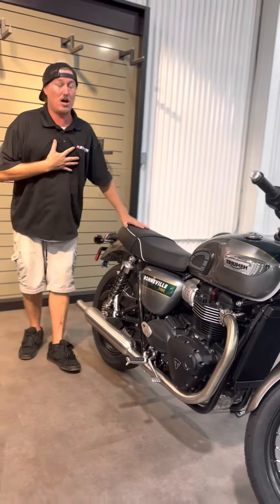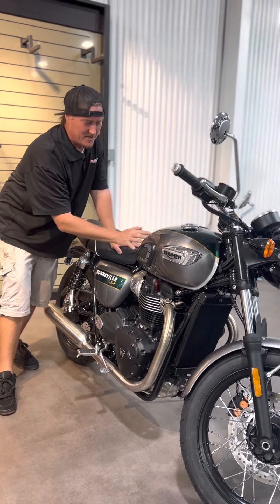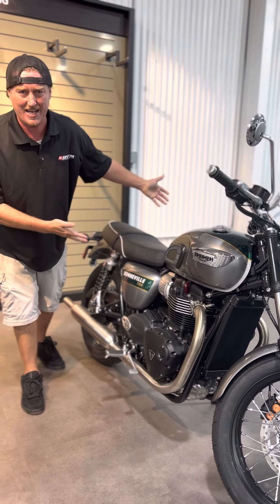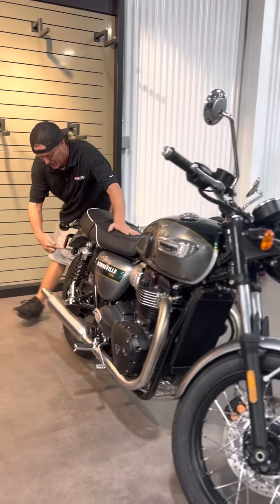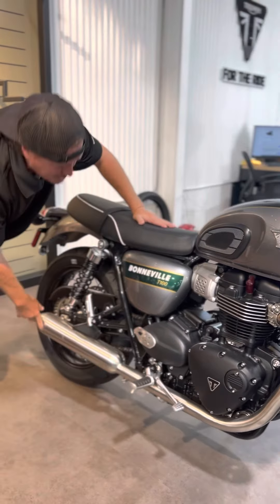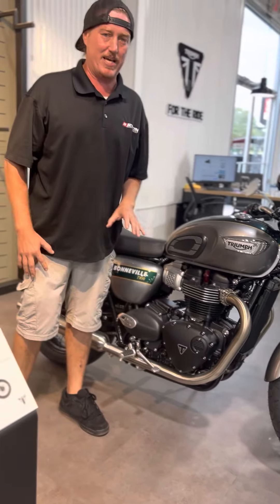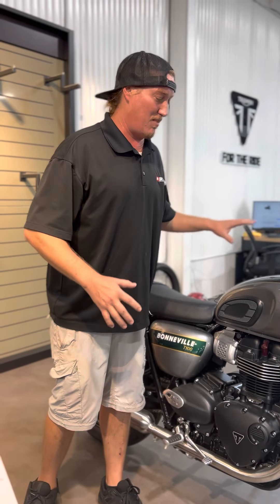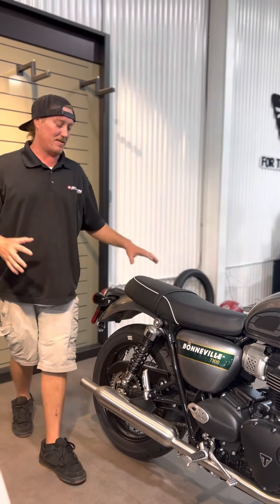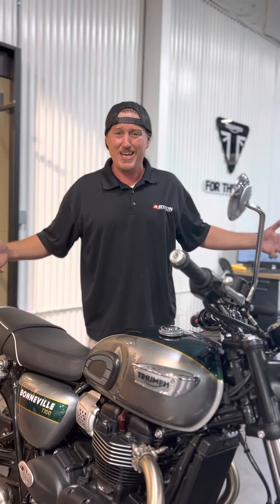This is the last one on my list. T100 Goldline. All these pinstripes are hand-painted — this bike is one of a kind. They can't hand-pinstripe two bikes the same way. See the polished wheels, the polished exhaust, kind of blacked-out motor. This bike is not the best at anything, but it's good at everything. I personally have some Triumphs and I love them. This bike right here — five speed, 900 — amazing bike. They call it a modern classic because it has the classic look but all the modern technology, like ABS and traction control.